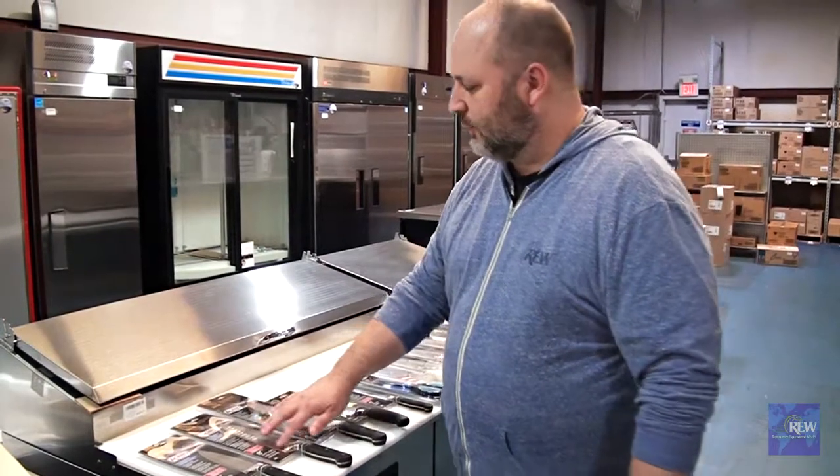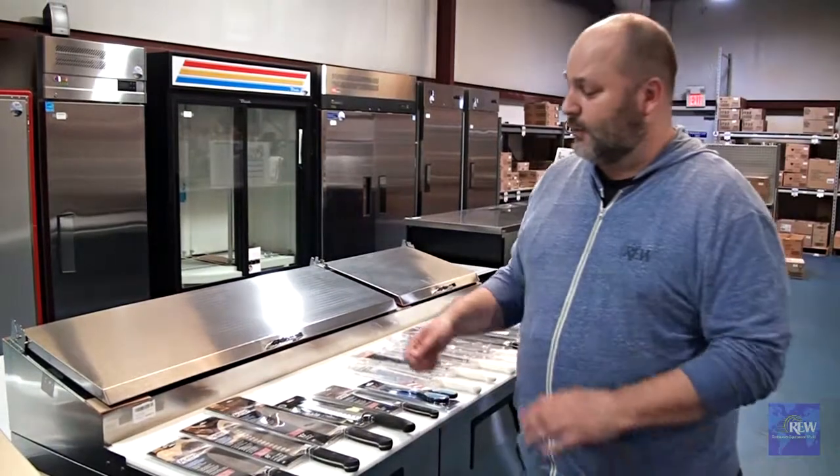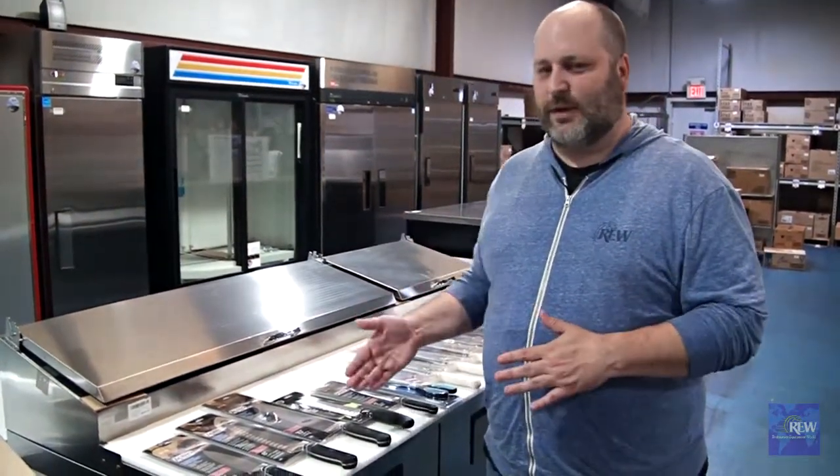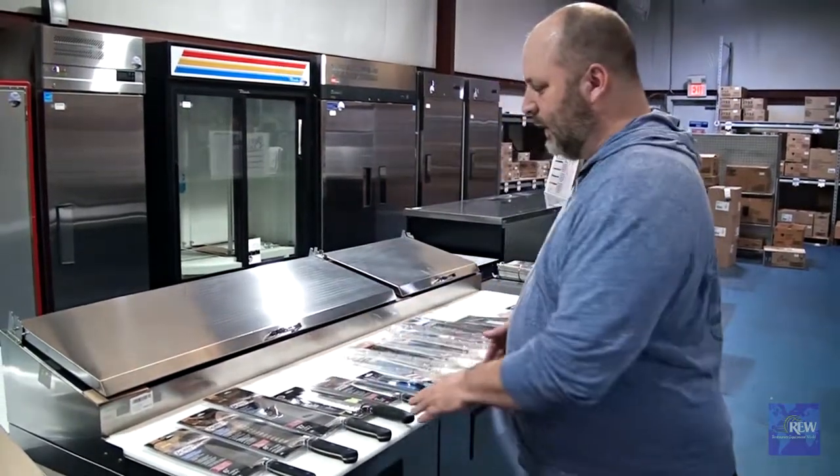You will also notice on some of these knives that they have divots on the side. That is to allow airflow, and what that will do is — if you're slicing cheeses or meats or anything that's going to have a tendency to stick to the blade — that air gap will prevent that from sticking.